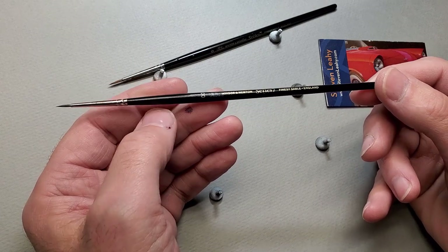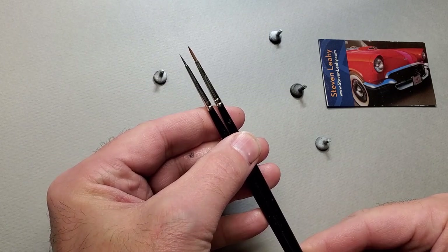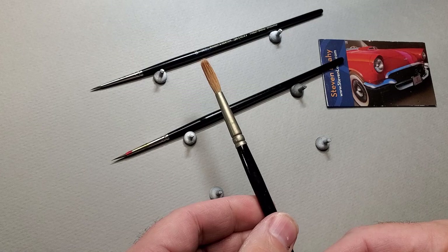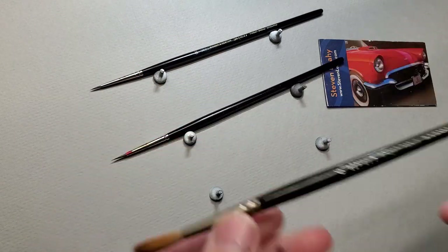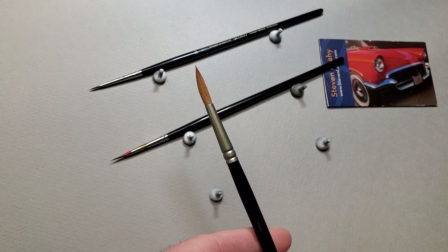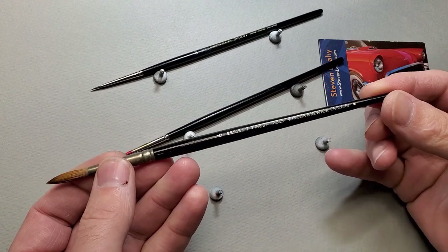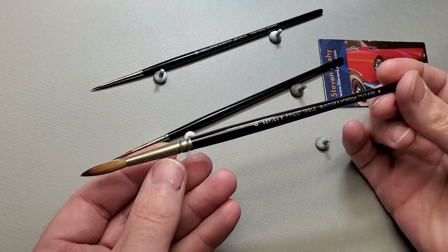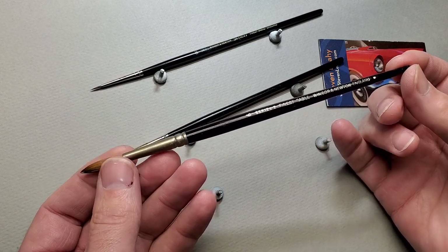I generally use either size double-zero or size zero. You can see the difference between the two — it's only one step on the scale but it's a pretty big step. Let me show you a bigger one to get a feel for what the hair looks like. Kolinsky has this beautiful reddish color, and even this number six, which is a very large brush — if I wet it and tap it out, even the six forms a crazy point. They are pretty amazing paint brushes. Windsor-Newton brushes last a very long time, as illustrated by the label on this one, which they haven't used in quite a while.